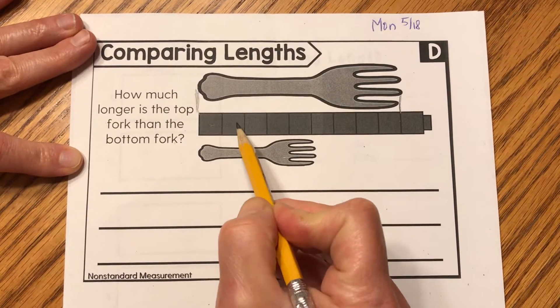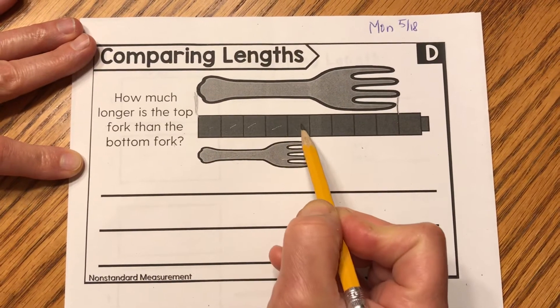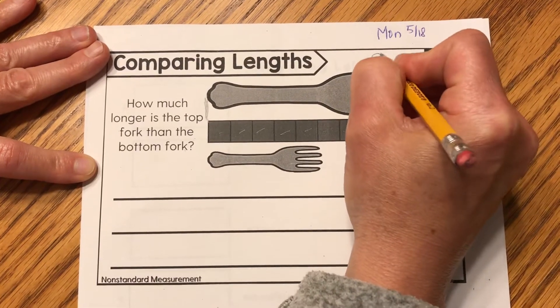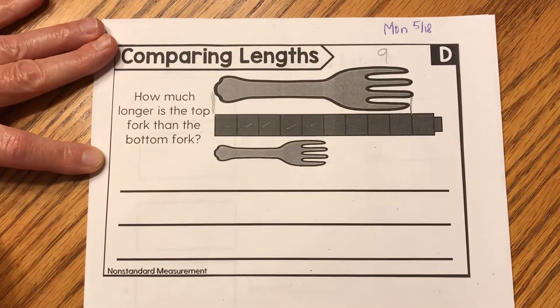Here I go. One, two, three, four, five, six, seven, eight, nine. This longer fork is nine cubes long.